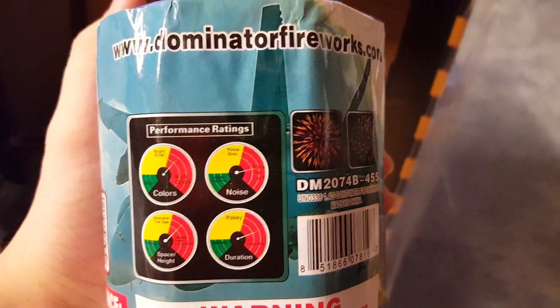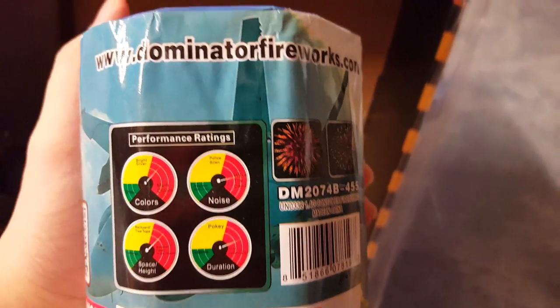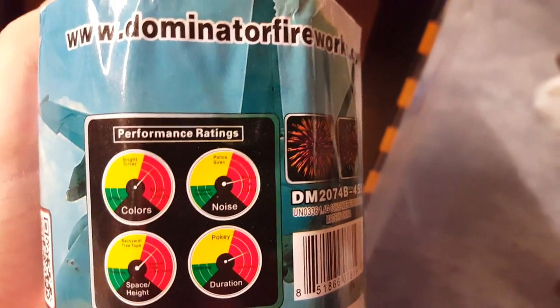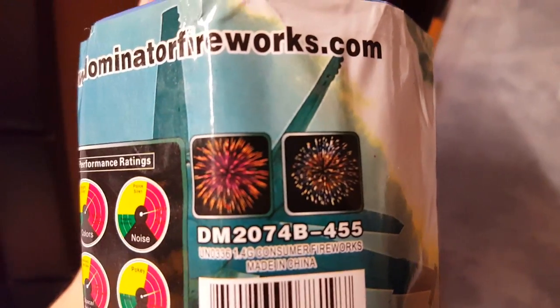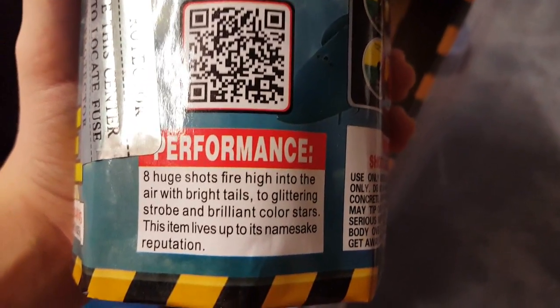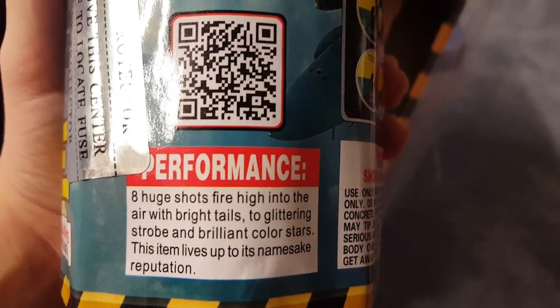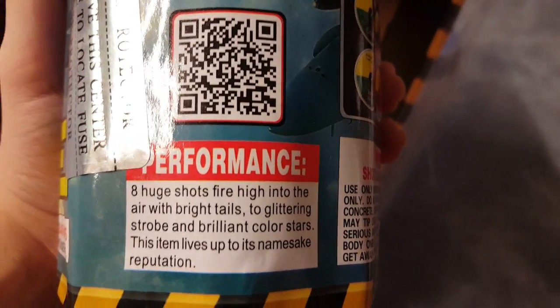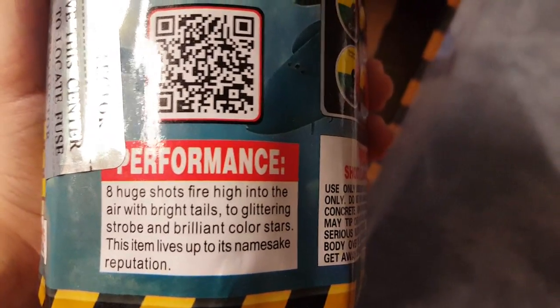Hornet. Performance ratings — I don't even know if I've seen one in the yellow, let alone the green. The rating scale is just green, yellow, and red. Pictures and performance: eight huge shots of fire high into the air with bright tails, glittering strobe, and brilliant color stars — this item lives up to its namesake reputation.